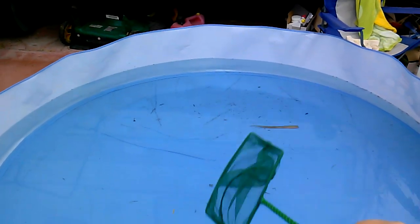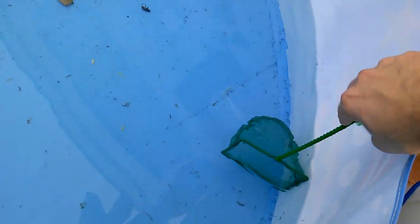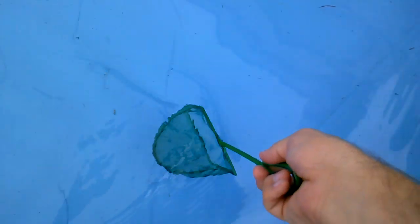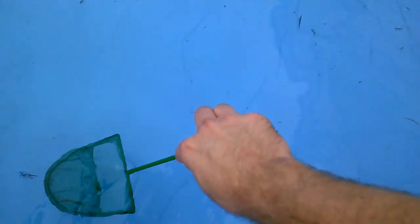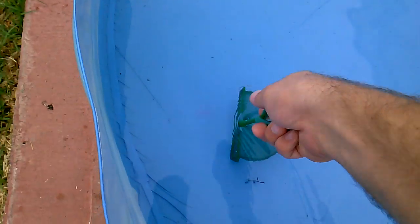Just take your aquarium net and go ahead and search for the little buggers. I don't know if you can see them swimming around, but they're definitely in there. We got a ton of them over here on the side. Take your net and scoop them up — there's a bunch of debris and twigs and crap, but that's okay. The filter will clean that stuff out. Man, there are a lot of mosquitoes in here.